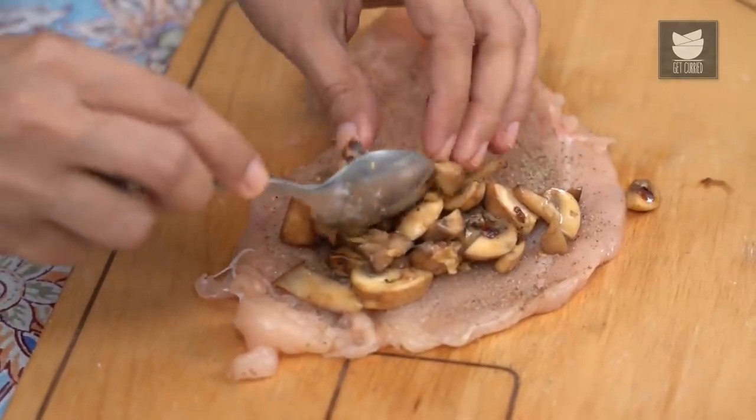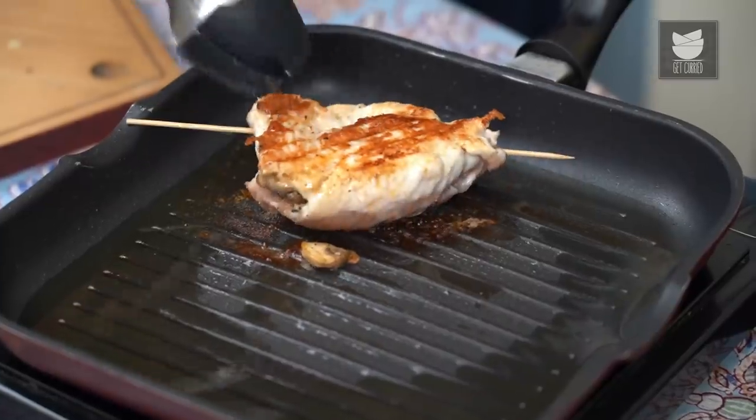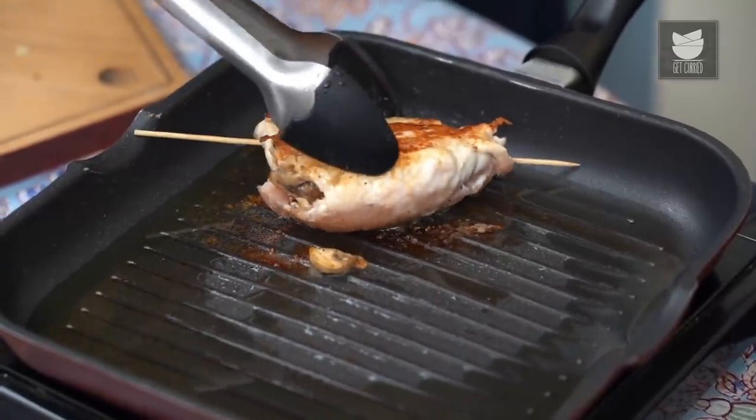Recently we showed you how to make the perfect grilled chicken at home. Today's recipe of Cheese and Mushroom Stuffed Chicken is a slight variation of that recipe. It's awesome and indulgent, so let's get started.